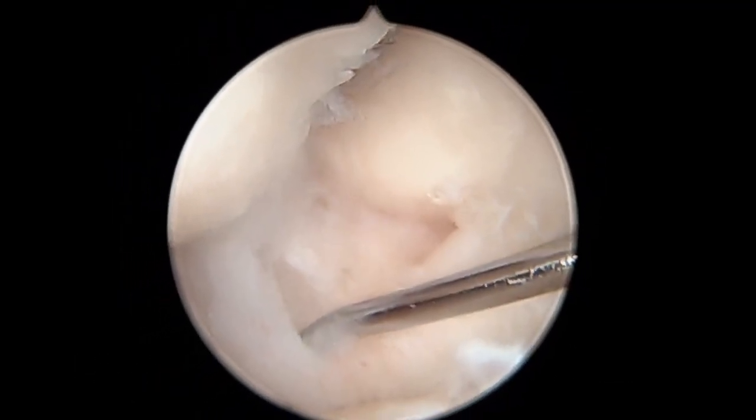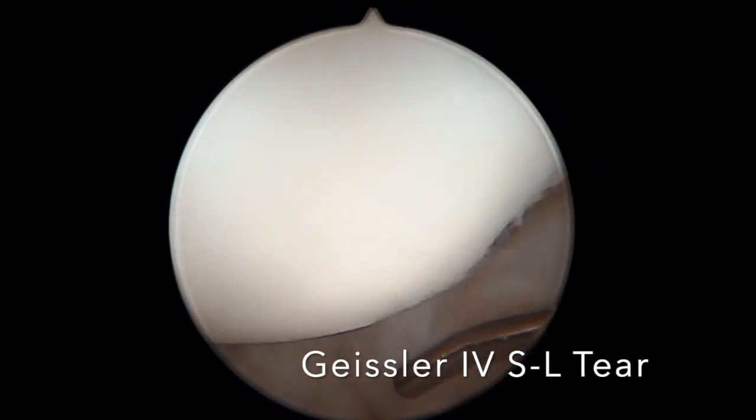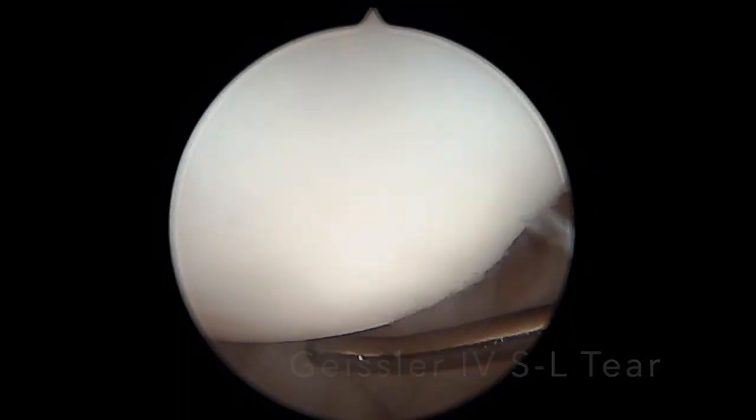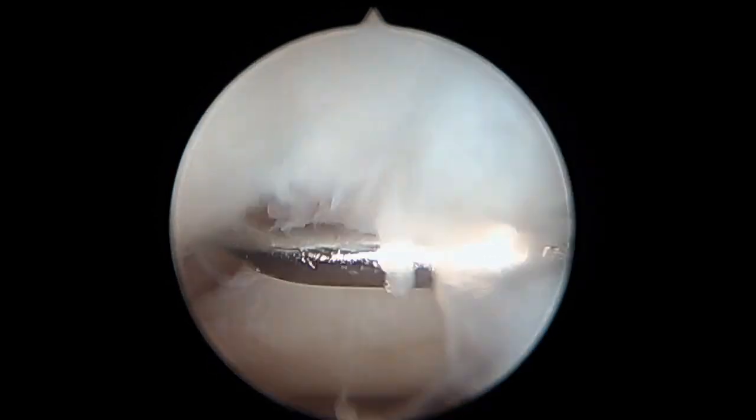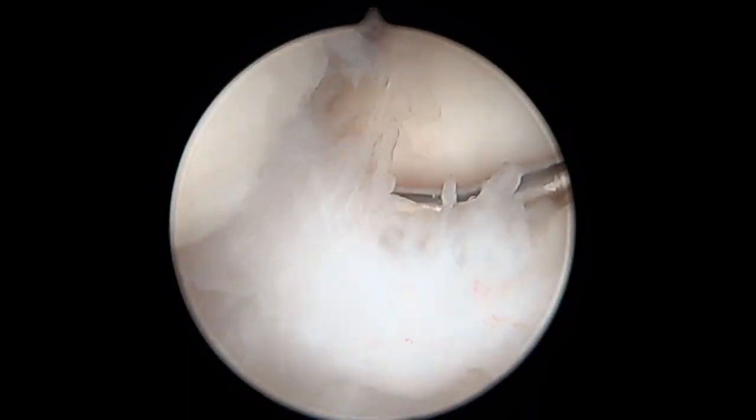That is the lunate to the right, the scaphoid to the left. This is a Geissler class IV type injury where there is no continuity between the scaphoid and the lunate, and there is a large gap or space.